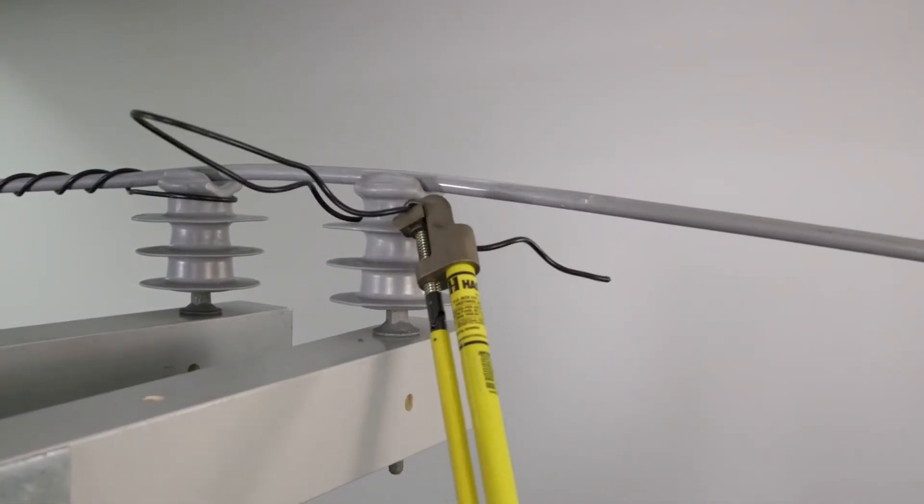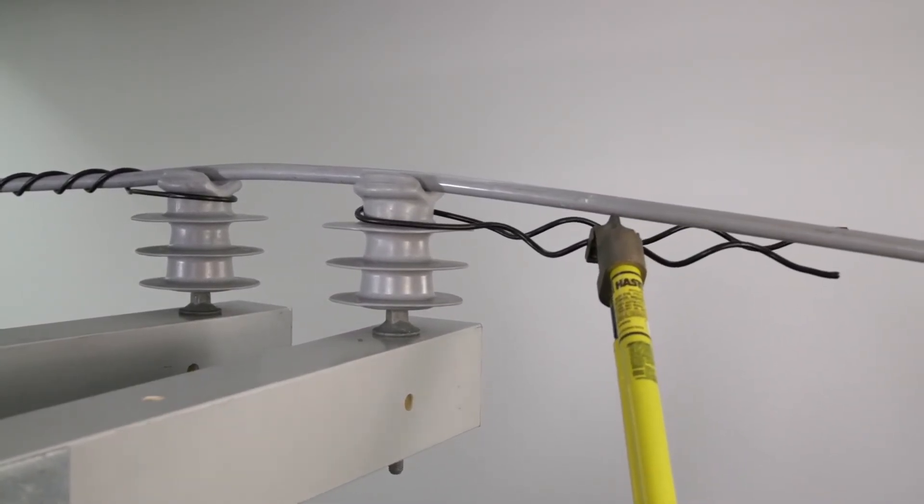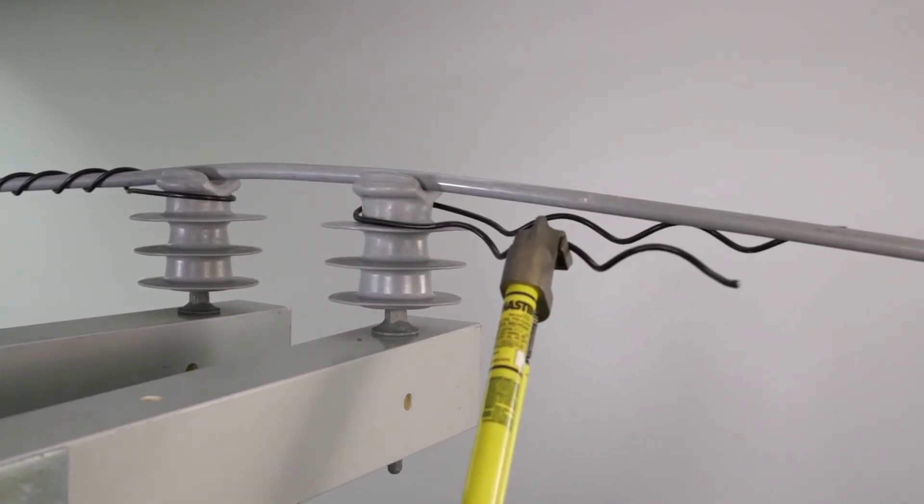With the second tie in the hold tool, slide the loop of the tie around the second insulator neck with the legs extending in the opposite direction from the first tie.